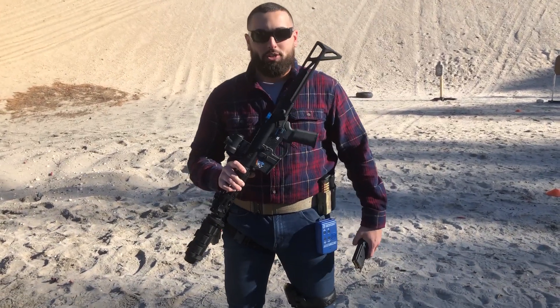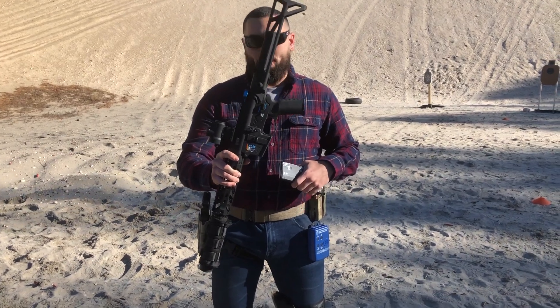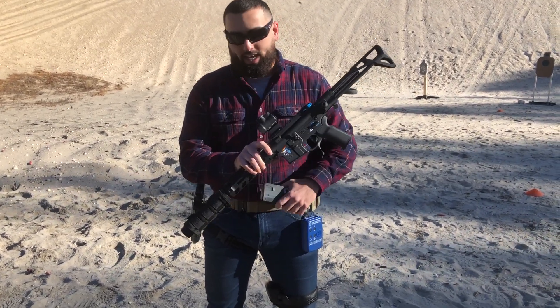What's up guys? Brad here from Brad and Bash. Today we're going to be checking out the new Snowflake gun available at Jarry's Firearms. This is a short barreled 300 blackout. We're running a can on it.